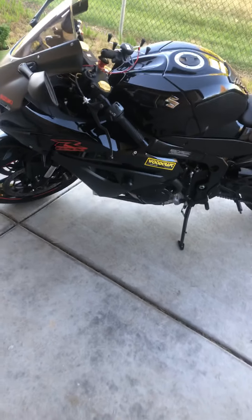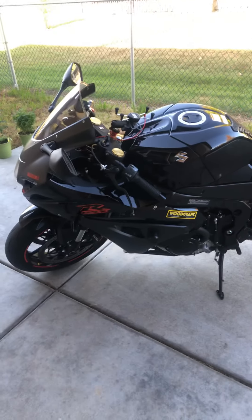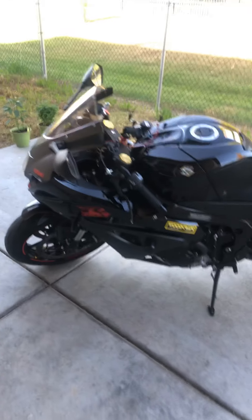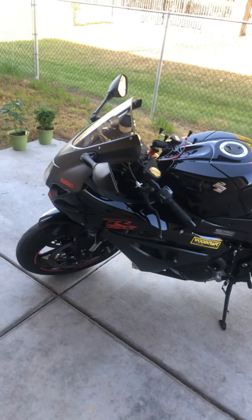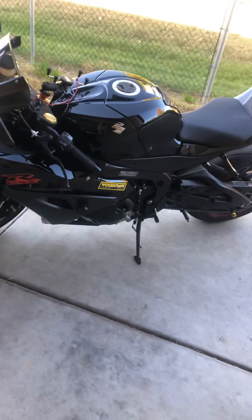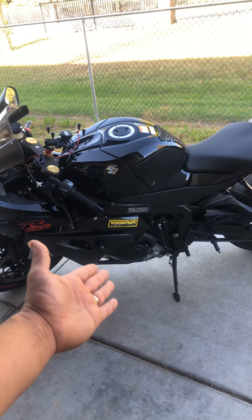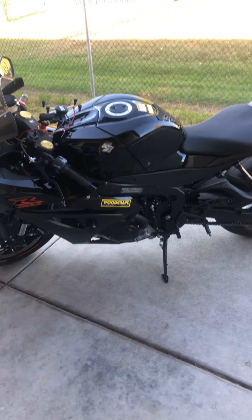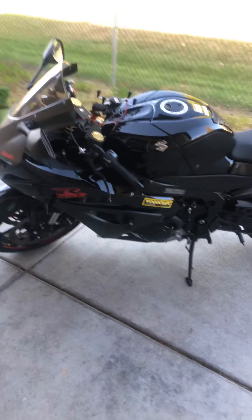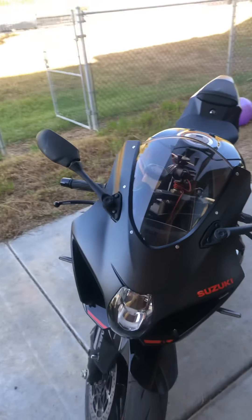Here's the quick one-month review of my 2019 GSXR 1000X — it's not the R. I believe in 2019 it was only the X or the R; I think it was just a one-year thing. I don't think anything special other than it came with the quick shifter and the up-and-down shift. And yeah, that's my bike.